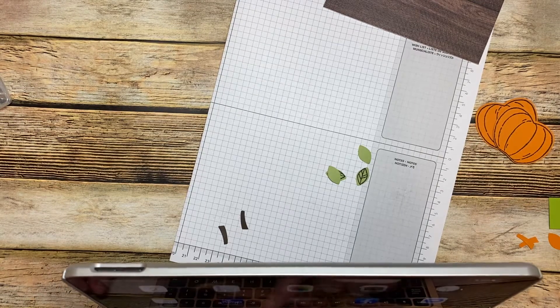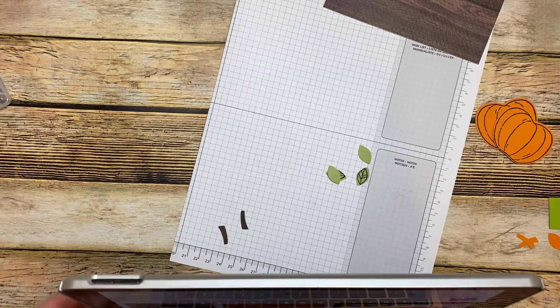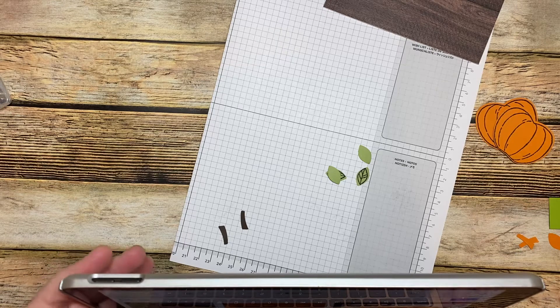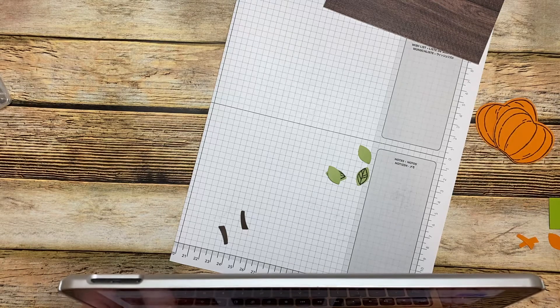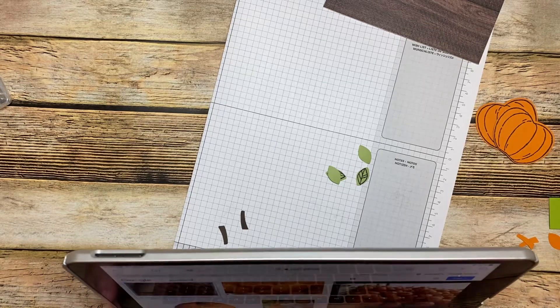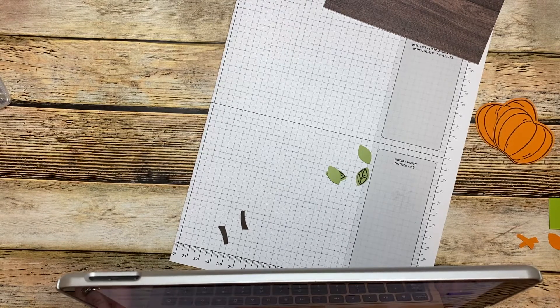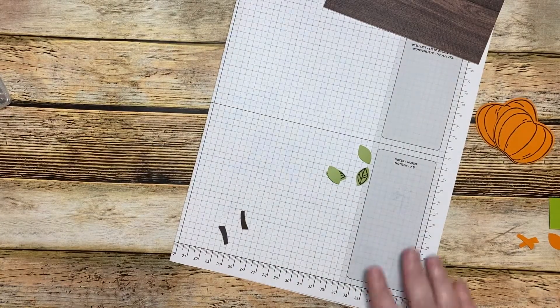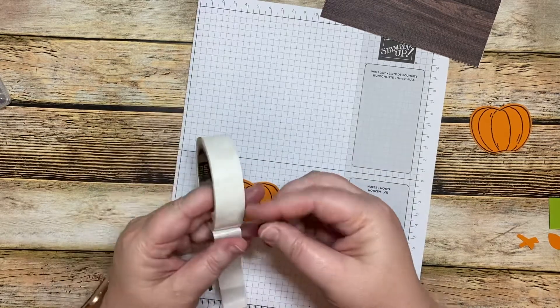I'm going to check it really quick online because I want to make sure that I do it right. Yes, it is fatter up top — well, actually some of them aren't. Let's look at the apples. I'm pretty sure an apple is really skinny at the top. It is. So we're going to go with it that way — if it's wrong, it's wrong, who cares, right? Let's get our glue dots out.